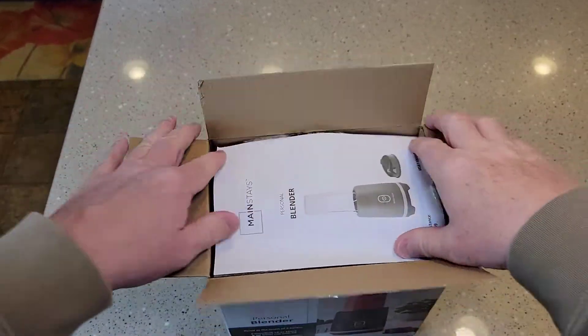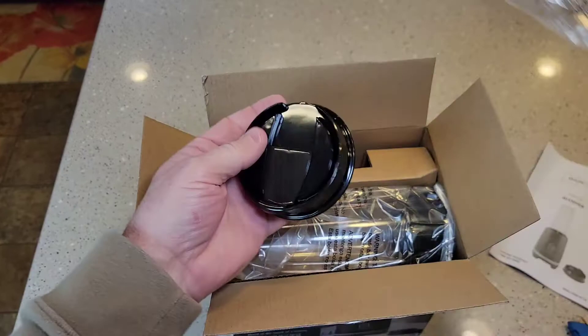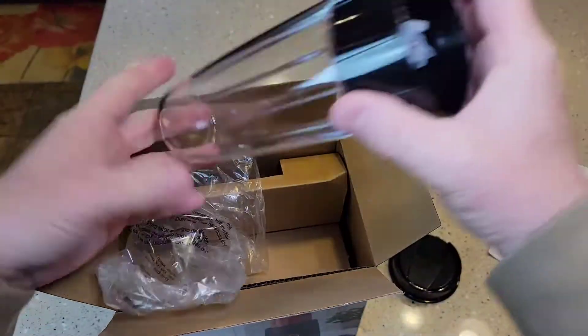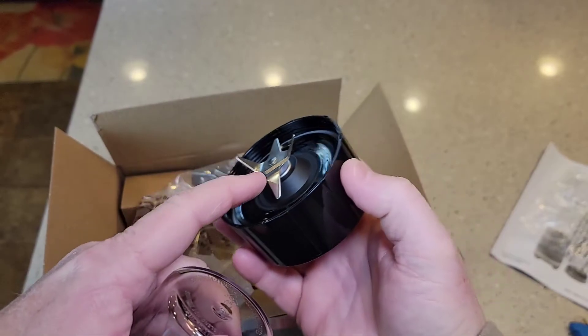Okay, so let's open it up and see what we get. We get an instruction manual, we've got a lid, and the choppers — those look really, really sharp.